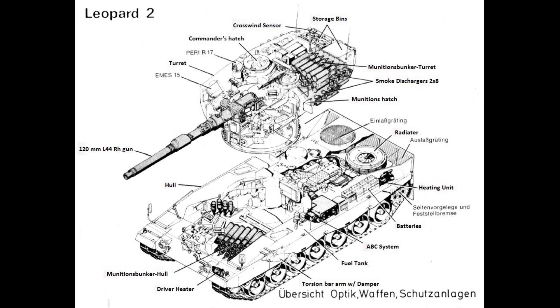Leopard 2s have two main gun ammo racks. The first one is placed in the turret — it holds 15 rounds and can be considered a safe ammunition magazine. It is isolated from the crew by around 40mm thick armored bulkheads and armored sliding blast doors. This magazine is also equipped with a single blow-off panel.